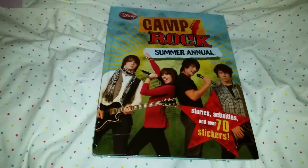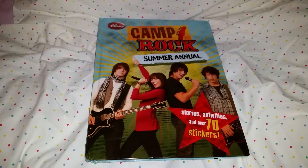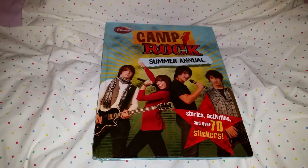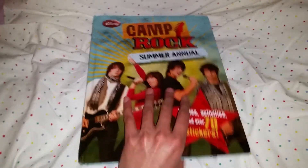Hi everyone! Today I'm gonna show you my Camp Rock Summer Annual. This was a super cool kind of diary or activity book that came out when the Disney Channel movie Camp Rock came out.